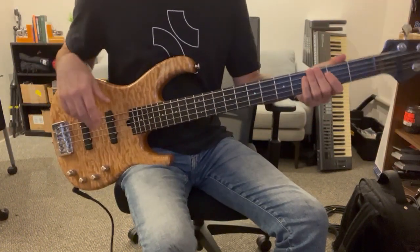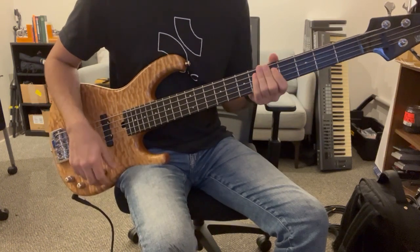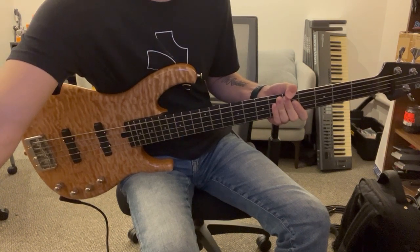This is the bass guitar tutorial for September by Earth, Wind & Fire in the key of A. I'll play through the first verse or so and then break it down.